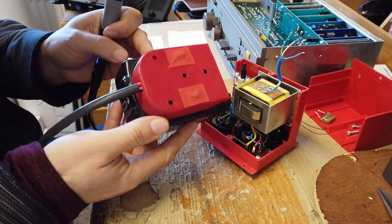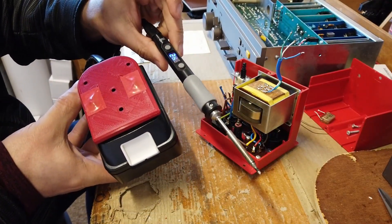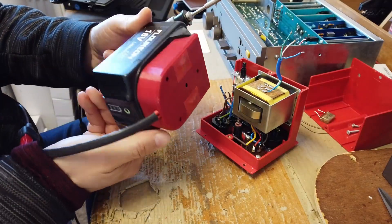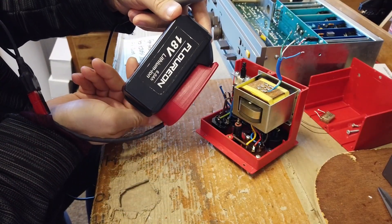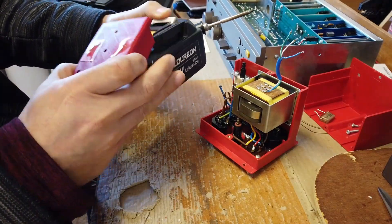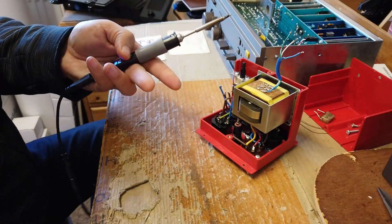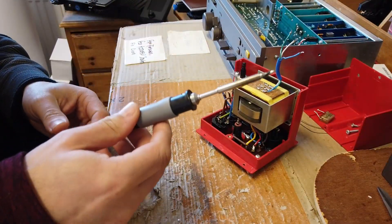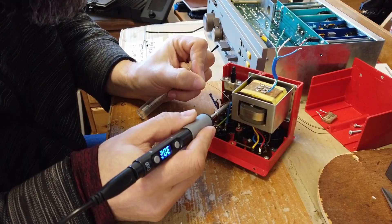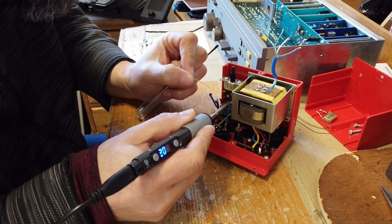Just firing up the soldering iron — I love this thing, it's great. It's a USB-C soldering iron that takes 18–20 volts, and this is effectively a fake Makita battery with one of my little battery adapters on it. Let's get that up to temperature and solder the cables back onto this switch. It was actually sent into Quad in 2008 — very clearly because the old snubber capacitor had exploded.